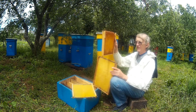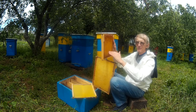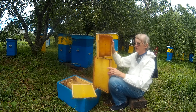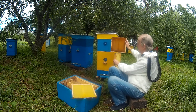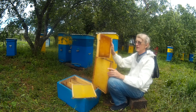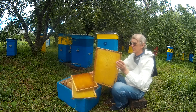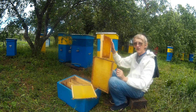Honeybees can easily move from the narrow long frames below to the square frames above without stopping. If there were a gap, they would stop and decide whether to go upstairs, interrupting their work. With no gap, both the queen and worker bees move easily, creating a united colony all together. The second story is used especially for collecting honey — only honey will be collected on top, while the colony has good space below.